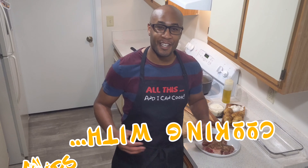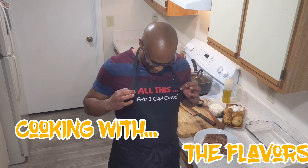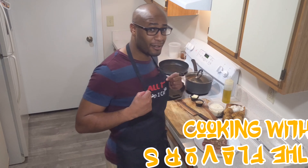Hi everyone, welcome back to King with the Flavors. Today it's all about steak and potatoes. Just a little heads up — if you guys want to get one of these Kool-Aprons, you can check them out at KoolAprons.com and grab yourself one.